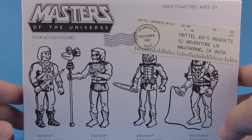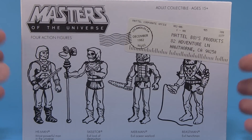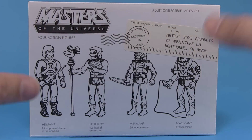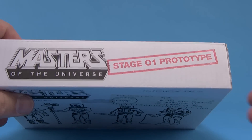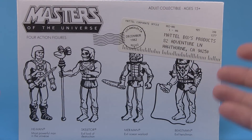Super 7 had a ton of Masters of the Universe exclusives, which we're going to take a look at a few of, but we're going to start with their primary exclusive, which is this Stage One Prototype Set — a collection of action figures done in the retro Kenner style.